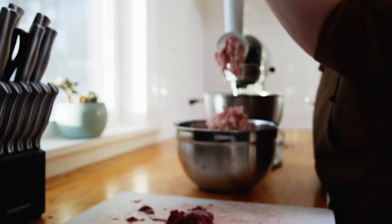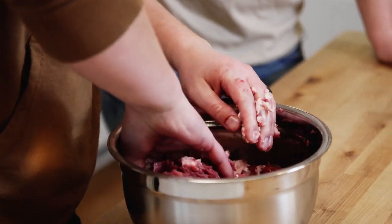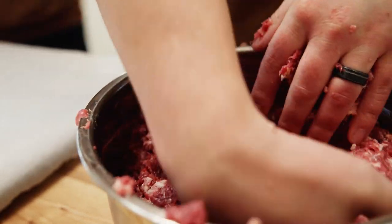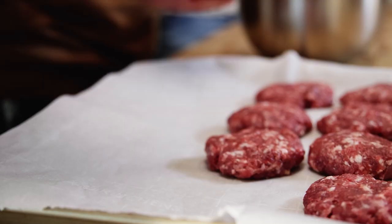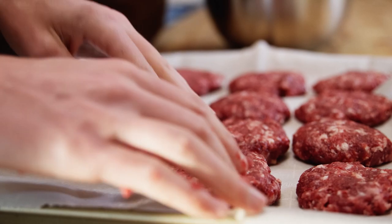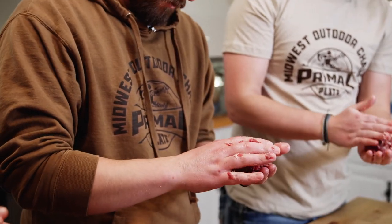We've ground up our meat and bacon and we're just gonna mix them as best we can and start making some patties. You can wear gloves if you want while you do this — I like to just get in and get dirty. Now we've got it all mixed and we're making a bunch of little patties; we're gonna have to do two layers. If you guys like our gear, we've got sweatshirts and shirts available in the shop right now — go check it out and we'd really appreciate the support.